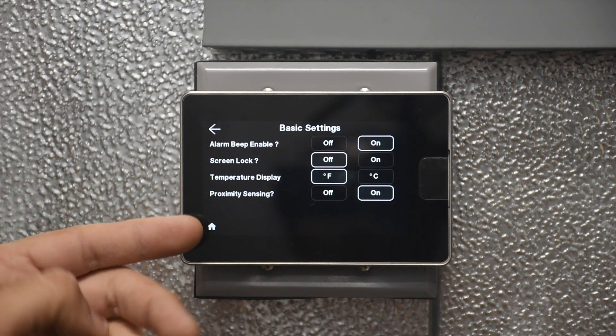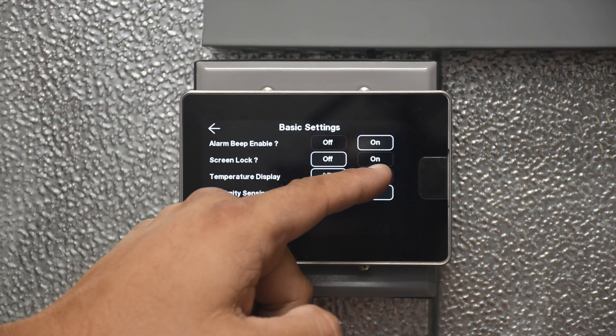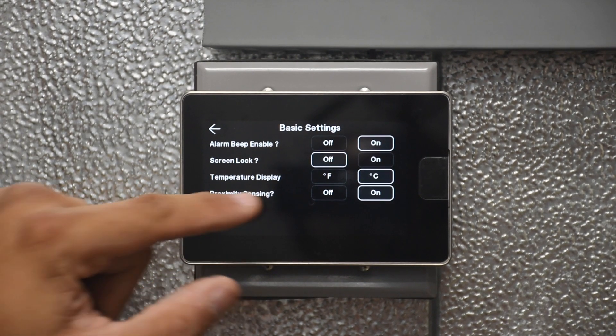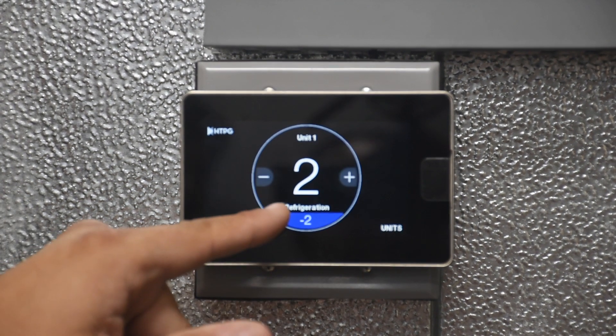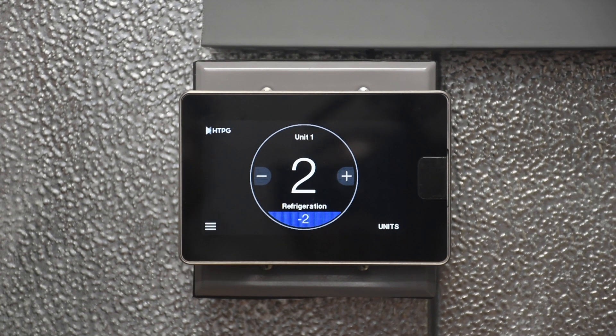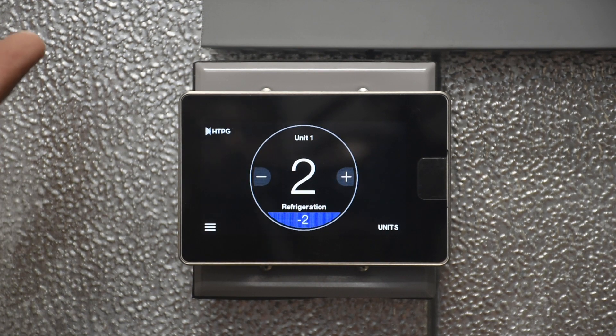The temperature display setting lets you show temperatures in Celsius, but this will only apply at the command center. So at the command center only, you can change it to Celsius and you will see your current temperature and set point in Celsius. The controller itself will still show in Fahrenheit, but the command center can do the conversion.